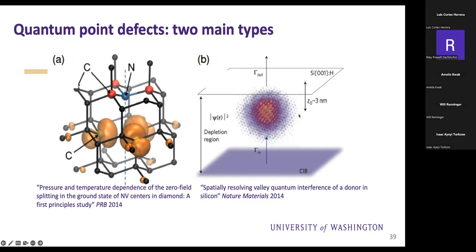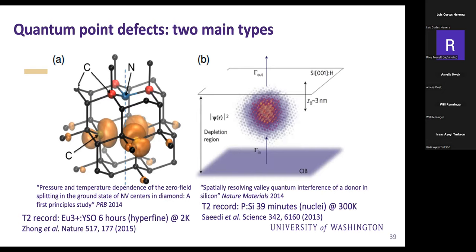People in both camps argue their defects are great, and the numbers indicate you can get good defects in either case. The T2 record for a deep-level system is in rare earths: six hours for a hyperfine transition at 2 Kelvin. The T2 record for phosphorus in silicon is 39 minutes for the nuclear spin memory. This was a curious ensemble experiment: they initialized nuclear spins at low temperature, increased the temperature to room temperature, cooled it back down, then read out the state to show 39 minutes coherence at 300 Kelvin.